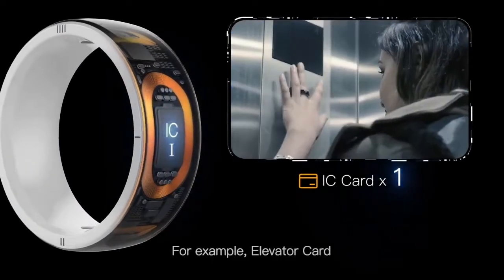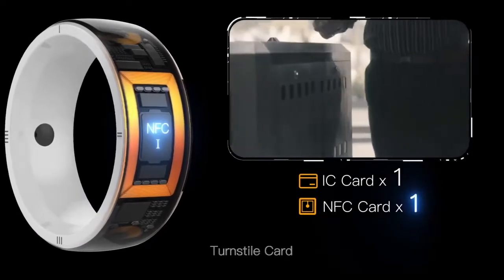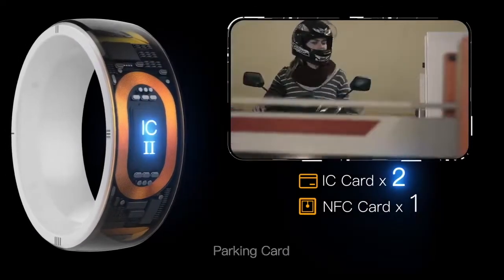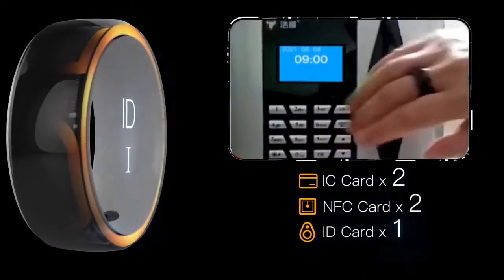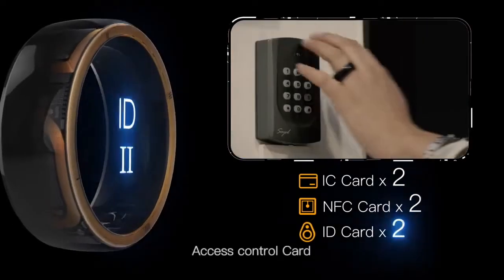For example: elevator card, term style card, parking card, consumer card, time card, and access control card.